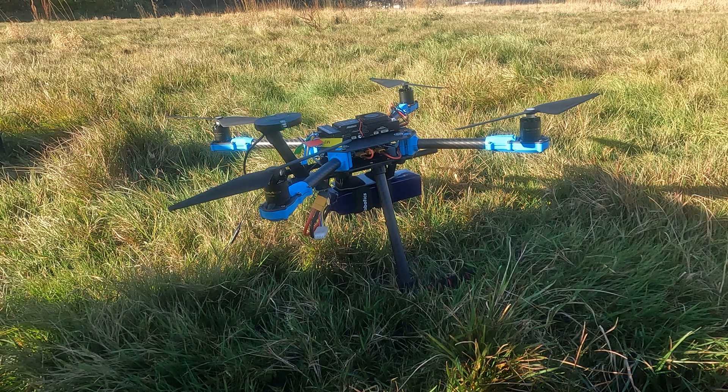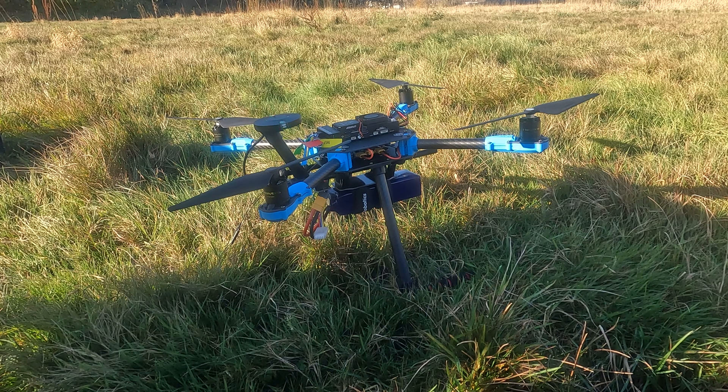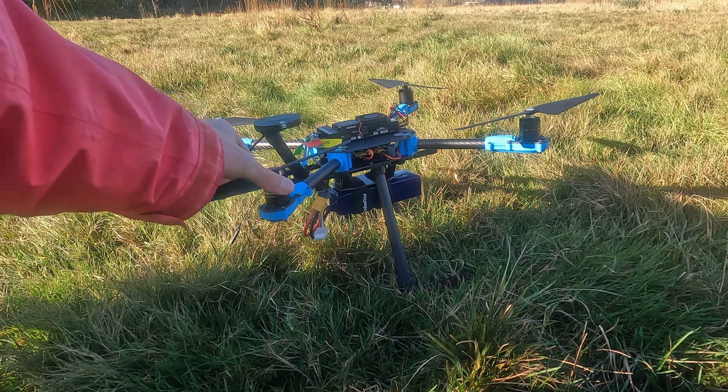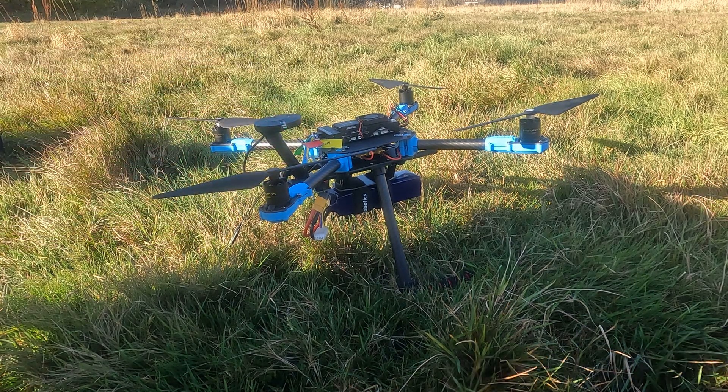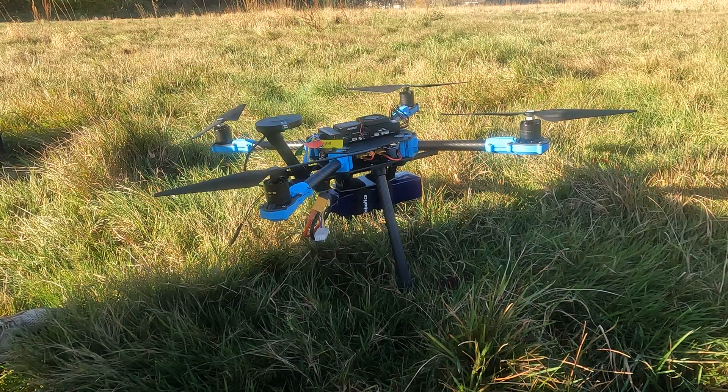That is pretty good — those initial PIDs seem pretty good. I had control, I was able to lift off. It's probably best, unless you're very confident on the controls, to lift off a little bit more sharply because you can get ground effect. First flight is good, motors are cold which is a good thing to check for, and stabilize worked well.